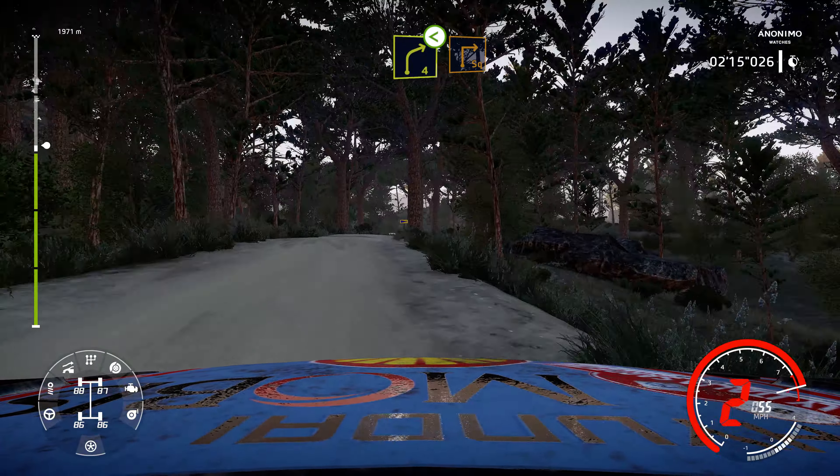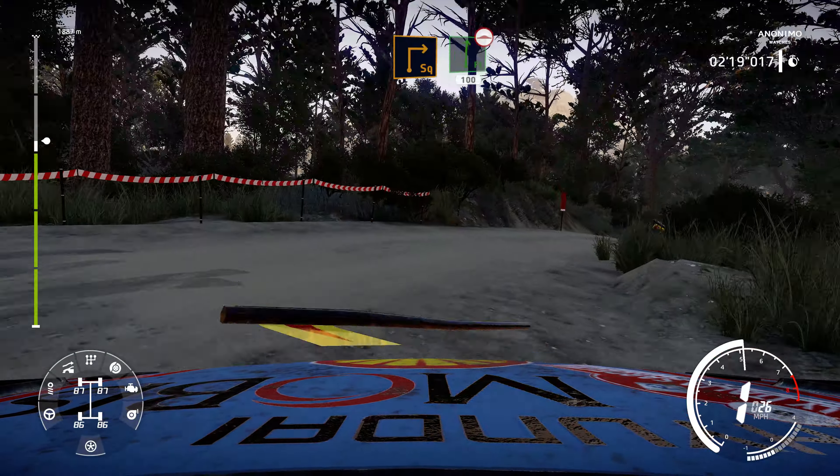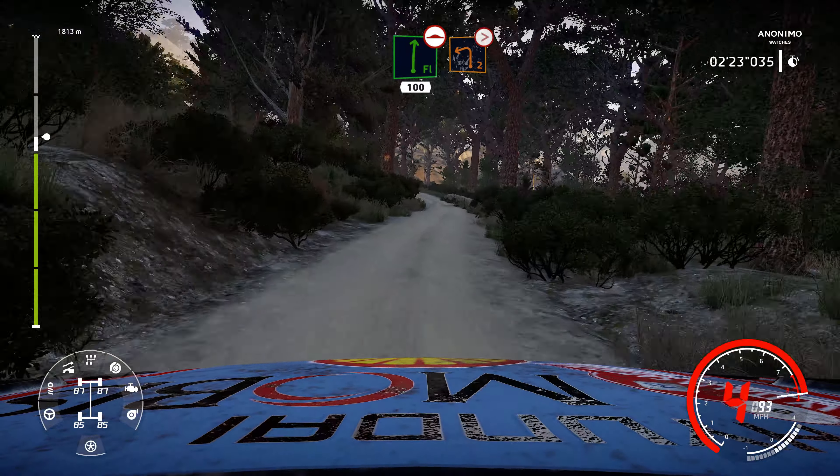Into caution, brake for square right, and flat right, bumpy, 100, and left 5, tightens, even tightens.